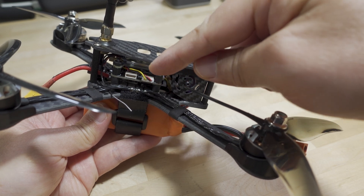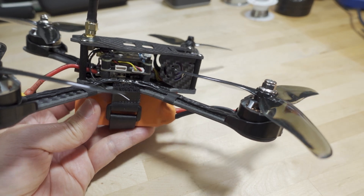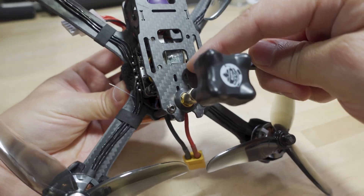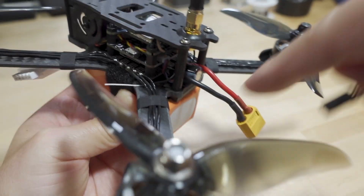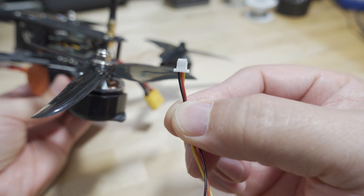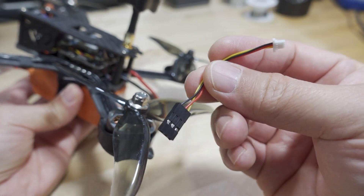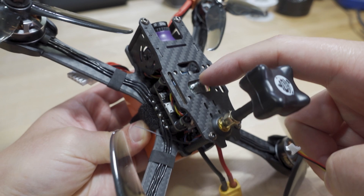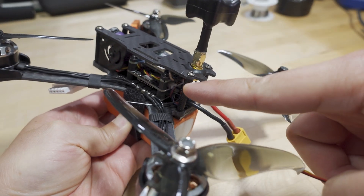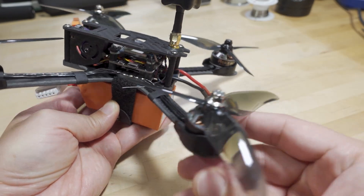If you want to know the wiring for the flight controller and want to add a different receiver, it is easiest to just add an XM Plus receiver, which is what I did. It sits right on top and plugs in at the back using one of these three-pin connectors - signal, power in the middle, and ground. I had one from a previous build with a similar flight controller and that plug, so it was basically plug-and-play for me. You'll have to do some soldering if you want to put it in your build.